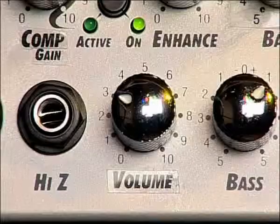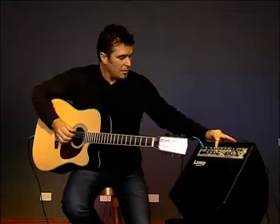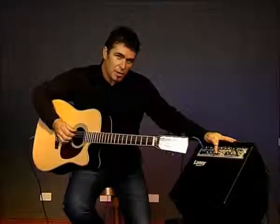The controls include a volume control and simply a bass and treble control. There's also a mute switch on this channel, which just allows you to turn off that channel independently.